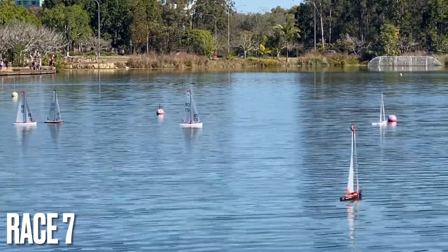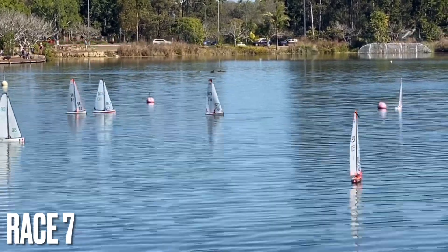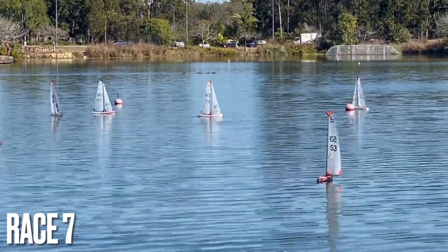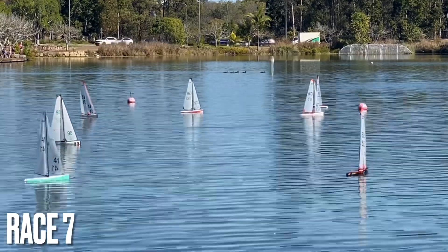There's a breeze coming through at the moment, so hopefully this will give everyone an opportunity to catch those boats ahead. So we're up to the top mark.